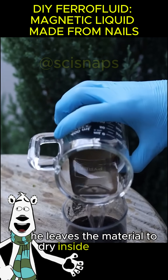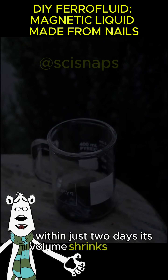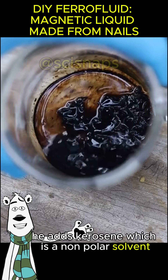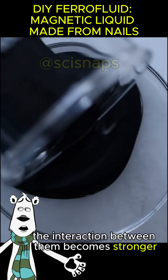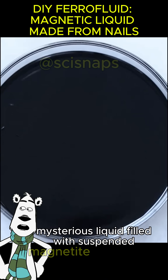After the final washes with isopropyl alcohol, he leaves the material to dry inside a glass mug. Within just two days, its volume shrinks drastically. Since the particles are now coated in oil, he adds kerosene — a non-polar solvent — because its structure is much more similar to oil, making the interaction between them stronger.